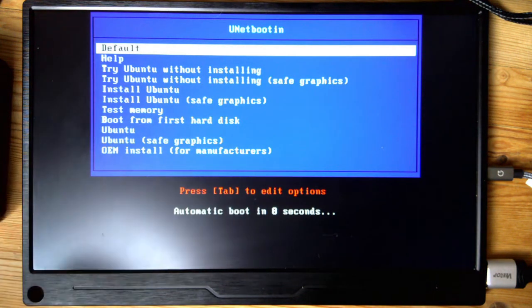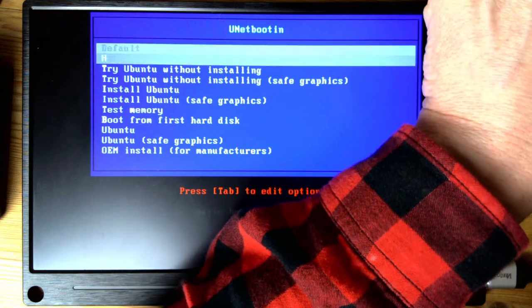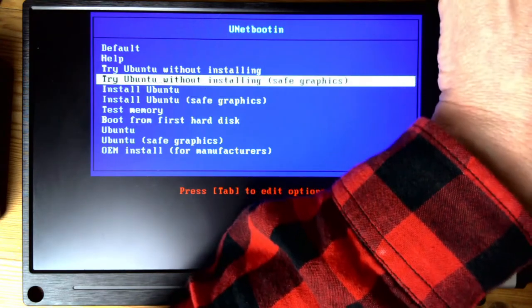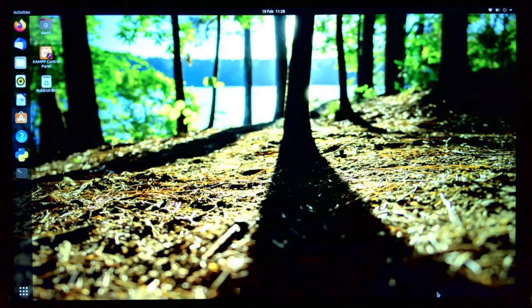I'm going to use the keyboard arrow to select 'Try Ubuntu without installing.' Now I've finally got Ubuntu all configured the way I want to. It seems to recognize all the hardware and even has some proprietary drivers, which is nice.